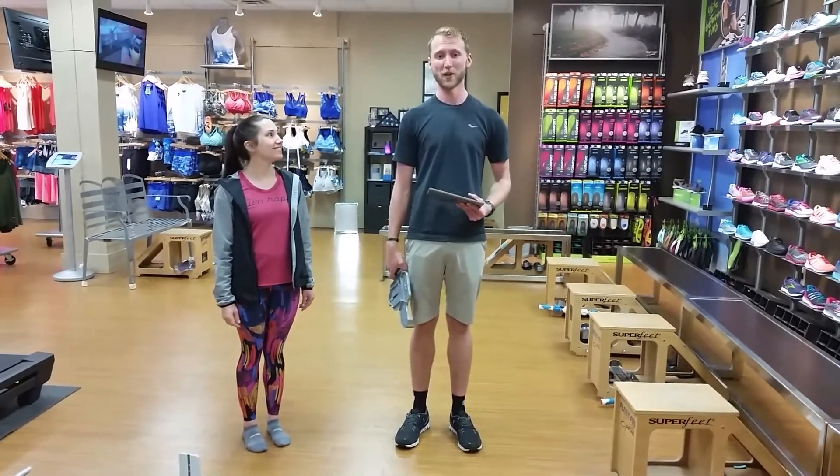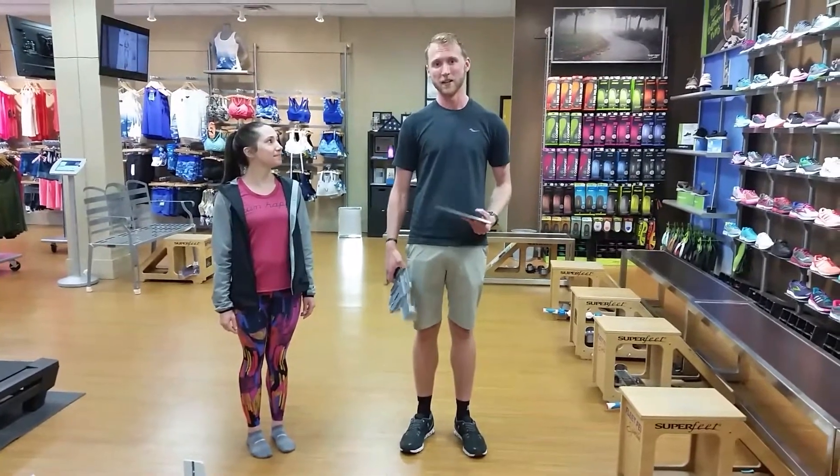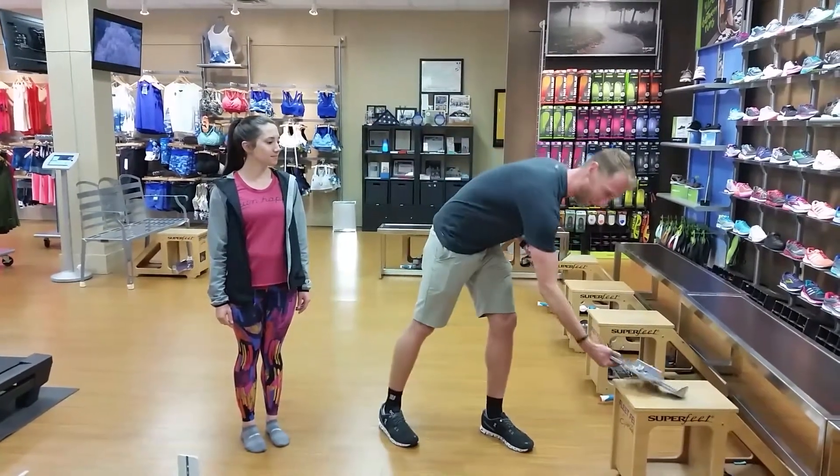At Fleet Feet Sports, we've always been known for our great fit process, but we're taking that fit process to the next level. In the past, we've always used the traditional Brandeck device that we've been using since we were five years old. Not anymore!